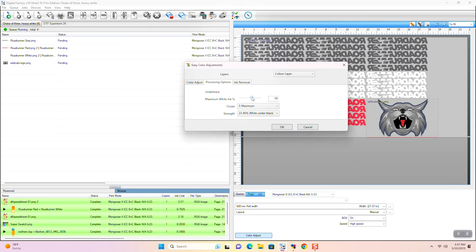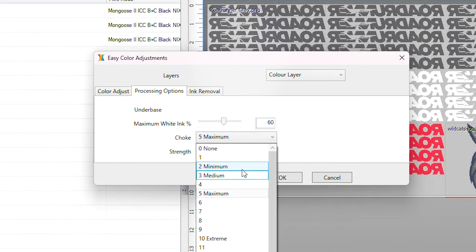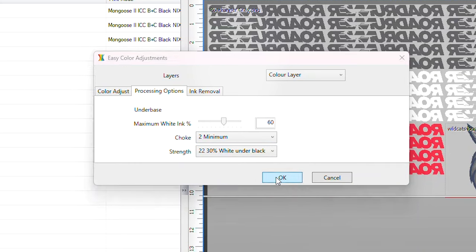One quick tip on the choke setting: even if you have your printer alignment dialed in, it's still a good idea to choke the white underbase at least a little. Otherwise, there's a chance the white will peek out from behind the colored inks.